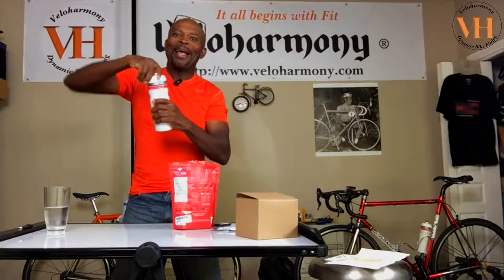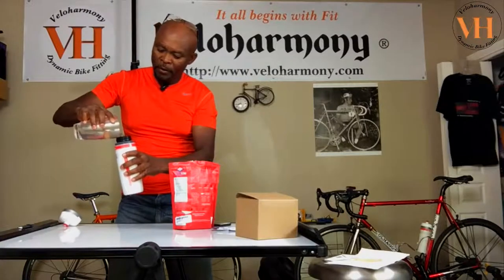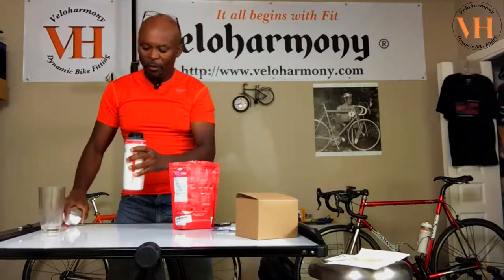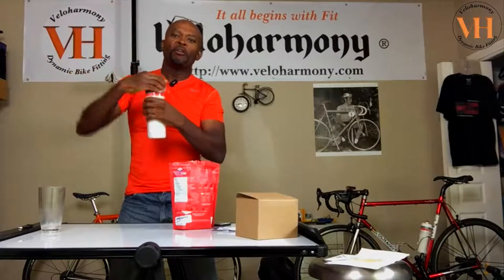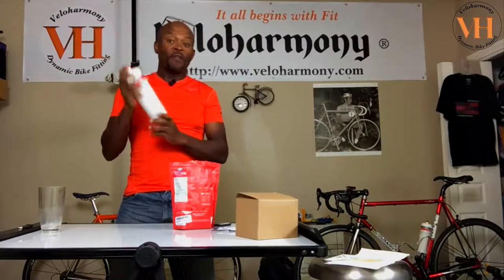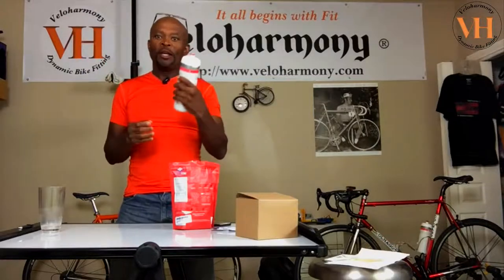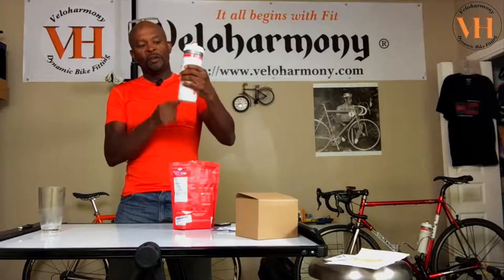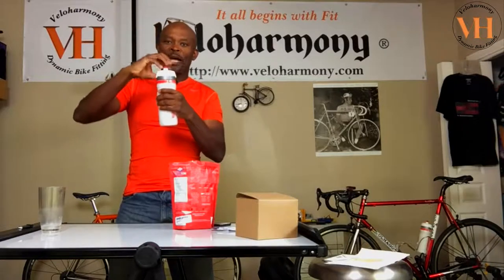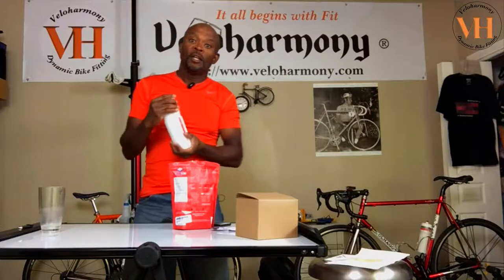In the summer I add ice. For this demo I've got water in a cup and I'll go ahead and fill it up. The reason I don't fill the bottle up first before putting the mix in is that it shakes a lot easier when the bottle is less than full, so you get it mixed real quickly. It's very easy to mix. Usually when riding, I do half water, mix it, then add ice to the top. When you put ice in, it displaces the water to fill the bottle, and that keeps it cold and maintains the flavor when the ice dissolves.